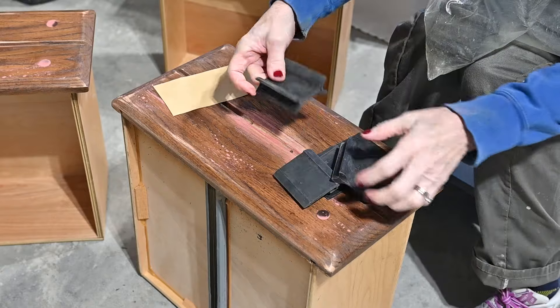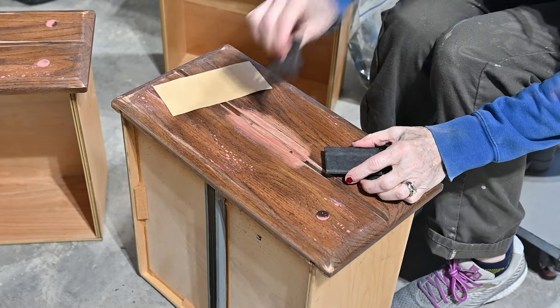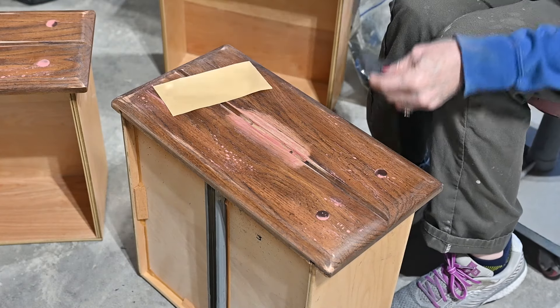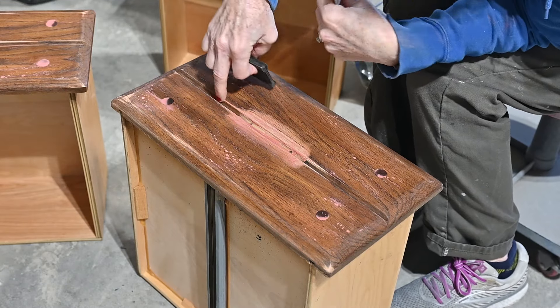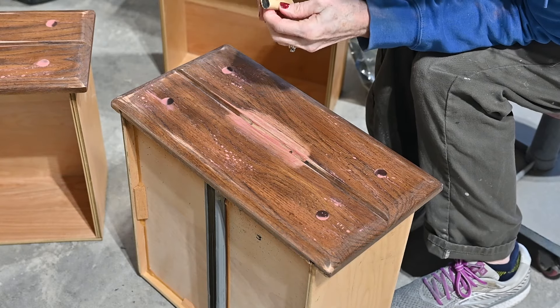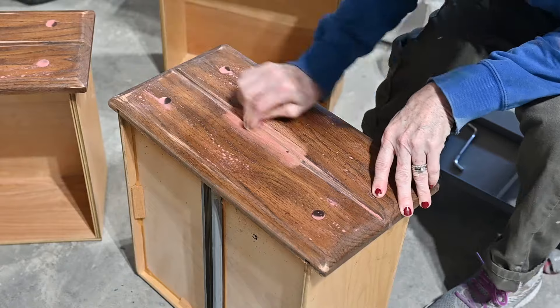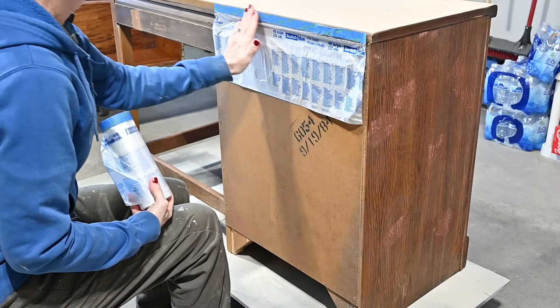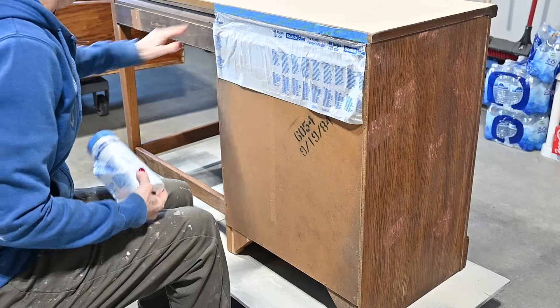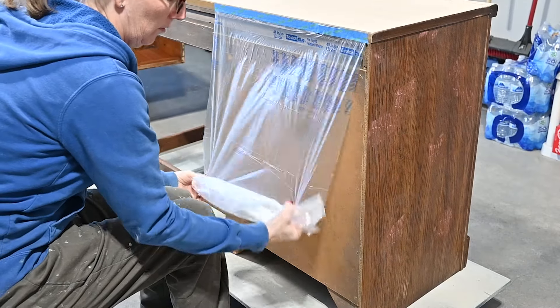Now I need to get my Bondo and spot putty out from that little crevice in the middle of the drawer, so I'm using sanding tools called sanding grips. I'll put them in the description along with all the products and materials I use — I also have an Amazon shop where I earn a small commission, but mainly it's a good way to organize all the products. I'm wrapping sandpaper around and going into the crevices to get out the glazing spot putty and make it nice and smooth. Here I'm taking scotch tape and plastic and taping the back so I don't get paint there.